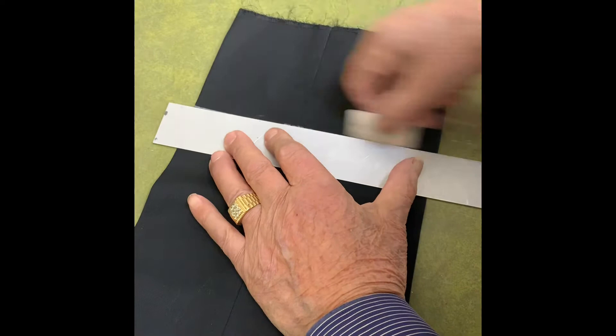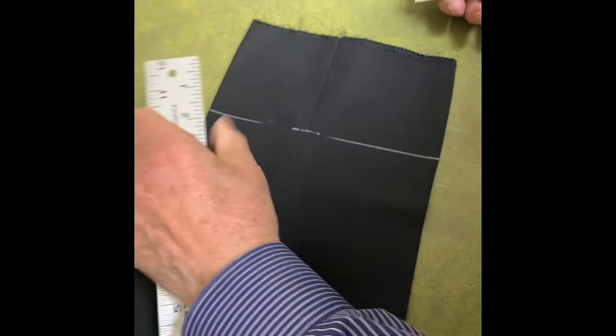This is how you cuff pants. Your first mark goes where the hem of the pants is at length. You put a mark top and bottom, both legs.